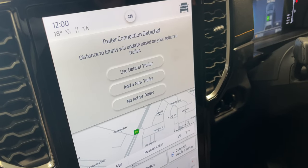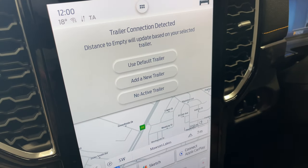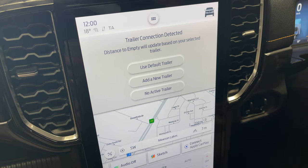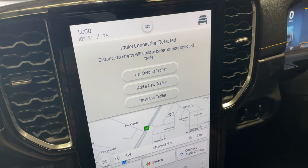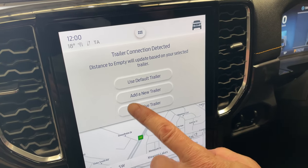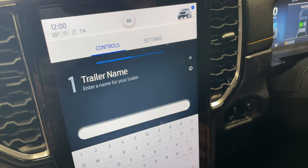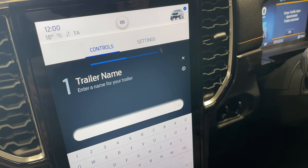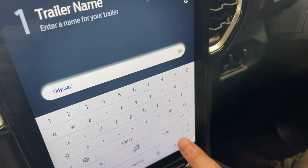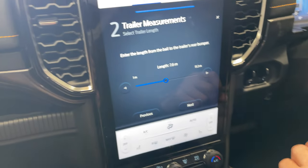We've connected our trailer for the first time and this clever little menu has detected the fact we've plugged it in, not having had a trailer before. It's prompting us to set it up for this trailer. We're not reading the manual — just going for it. So, add a new trailer. We'll call it the Odyssey, because it's an Australian Off-Road Odyssey.